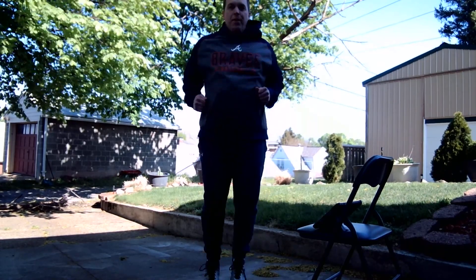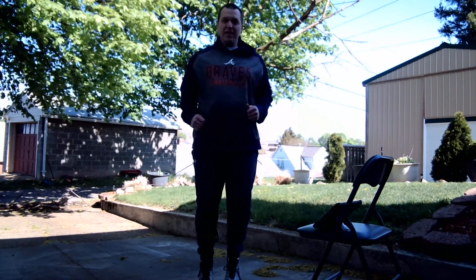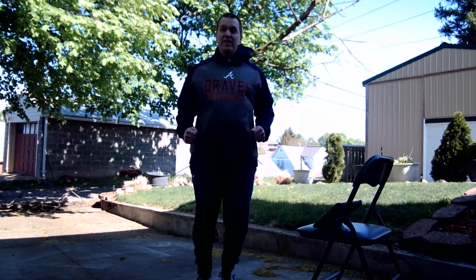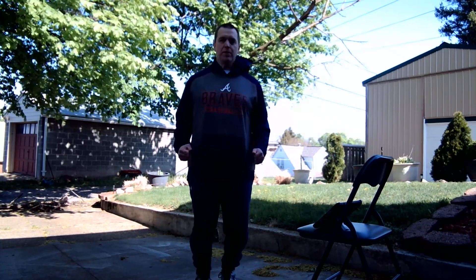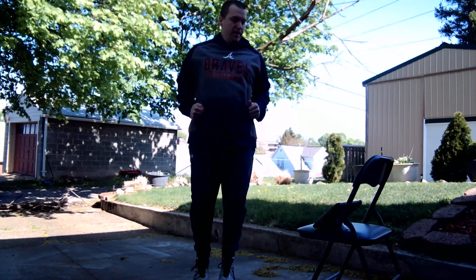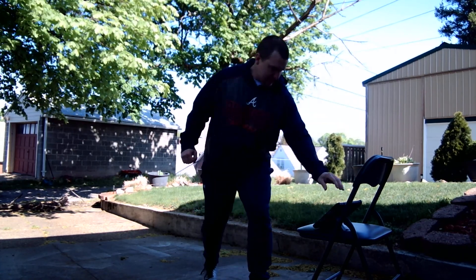Here we go. Keep bouncing. If you need to stop and catch your breath, that's okay, then rejoin. Halfway done. Almost there. Five seconds left. Three, two, one. Ding, ding, ding.